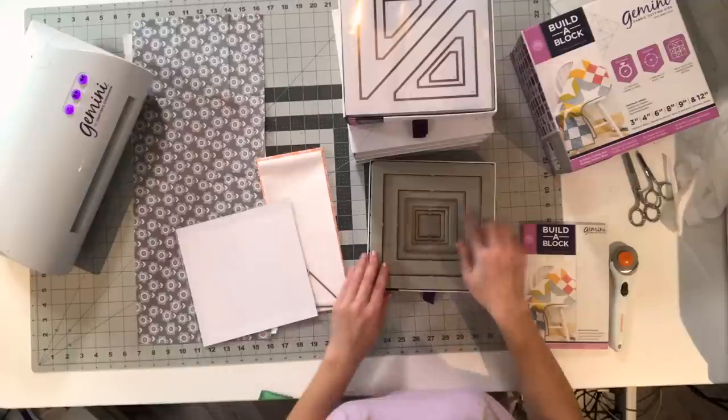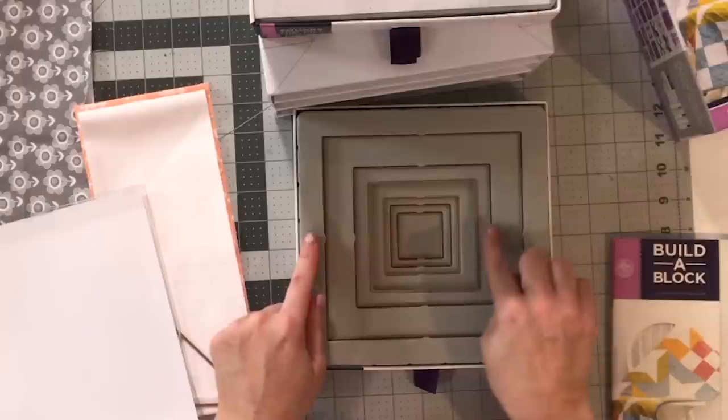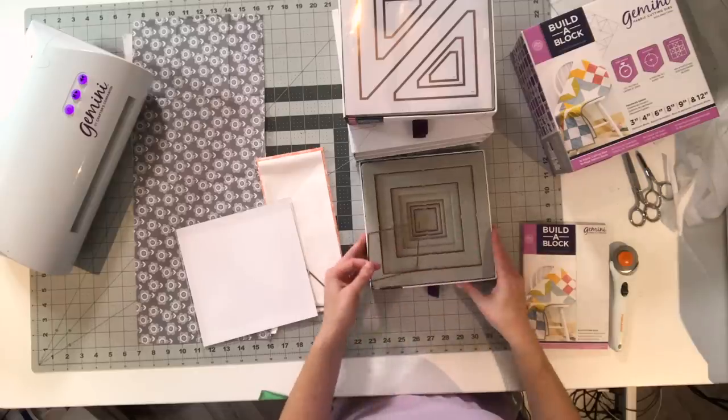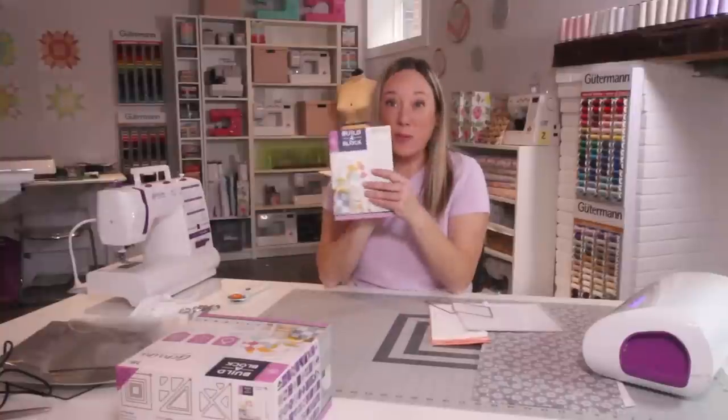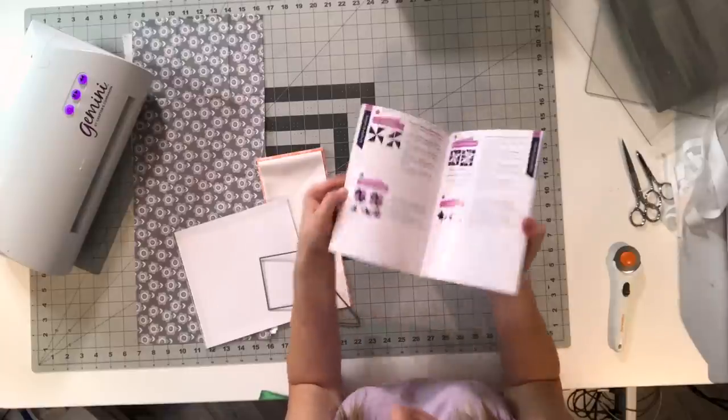The dies are not sharp — they have a cutting edge, and the Gemini, because it's so strong, pushes that die down through the fabric. All the pieces measure between an inch and a half and six and a half inches, and they all come nested in these drawers. Easy for storage and easy to see their shapes and sizes. There's a booklet that comes with tons of different designs and even more to download.